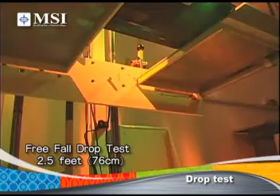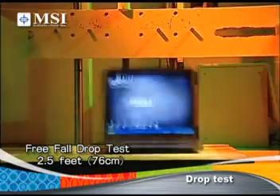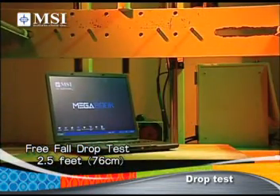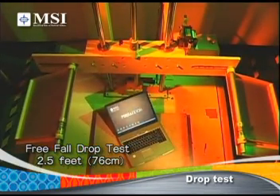We also drop our notebooks from a height of 28 centimeters to imitate a user's bumping or dropping it from different angles, ensuring protection against physical damage to the notebook.